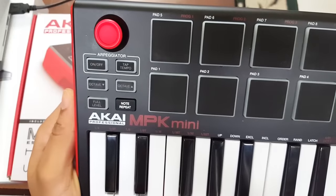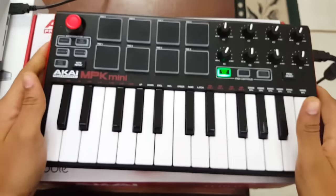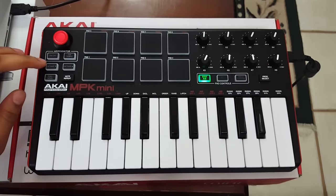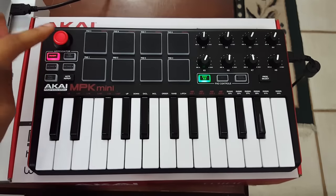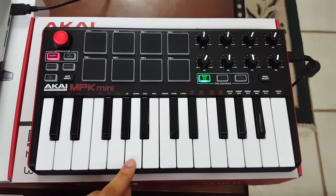Below the pitch bend you'll see the arpeggiator on/off button and a tap tempo — the arpeggiator is really fun to use. When you turn on the arpeggiator you can tap a tempo; you'll see it blinking at the set tempo. If I want to slow it down I tap one, two, three, four and the light blinks on those beats. If I hold down a note it sounds on that beat.